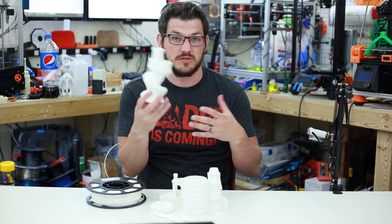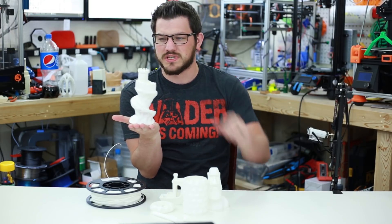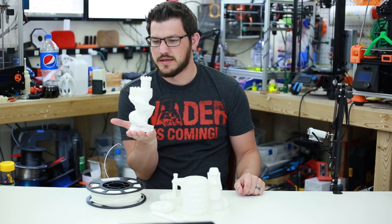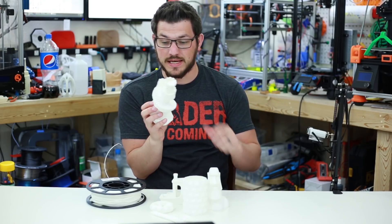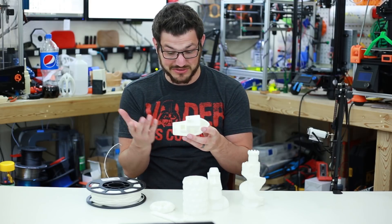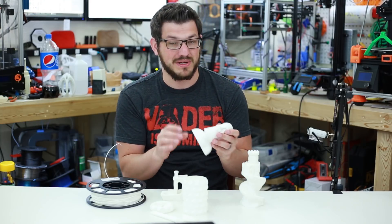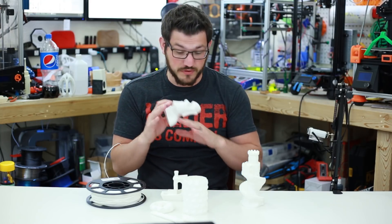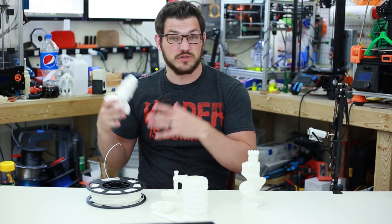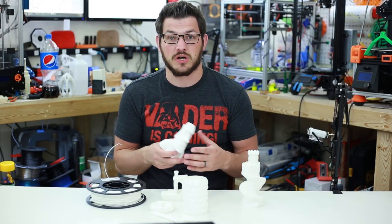HIPS kind of behaves a little bit like ABS — you don't want any breezes going on it, otherwise the model will split on you. This is the only one that did that because it took quite a long time. This is, I think, 200 to 300% scale of the twisted tower on Thingiverse, which the original is very small. It came out great, but it just split once it had finally cooled. Everything else was actually really good. All this was printed on the Anycubic i3 Mega because the Folgertech FT5, which is fully enclosed, was already dedicated to another filament.